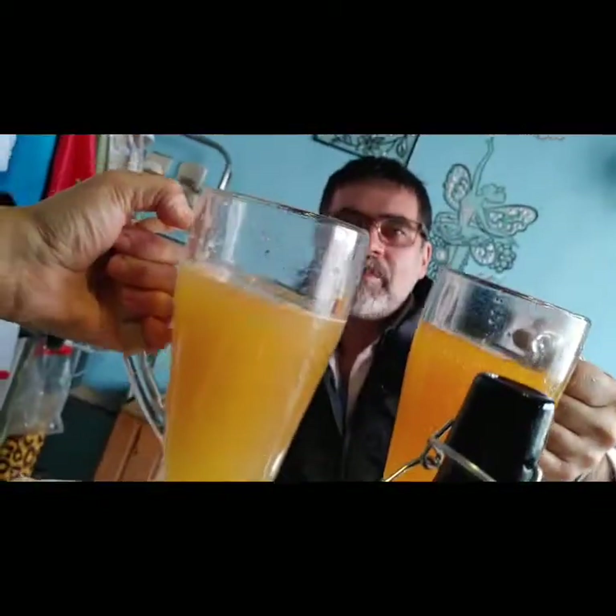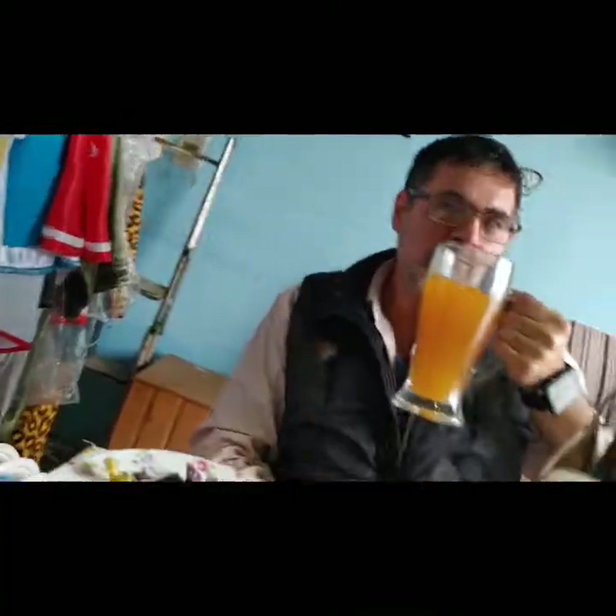Esa es la idea: dejar de tomar los refrescos, o tener otra opción, ¿no? Dejarlo de tomar, porque no es comer. Están buenos. Vamos a brindar la comida en el día de hoy con Sima, la hidromiel de los vikingos. ¡Salud! ¡Salud! ¡Por mucha lista! ¡Por mucha! ¡Ja, ja, ja, ja!